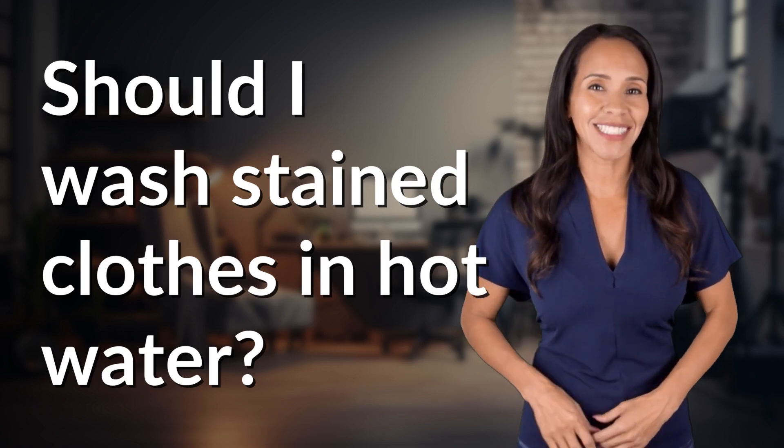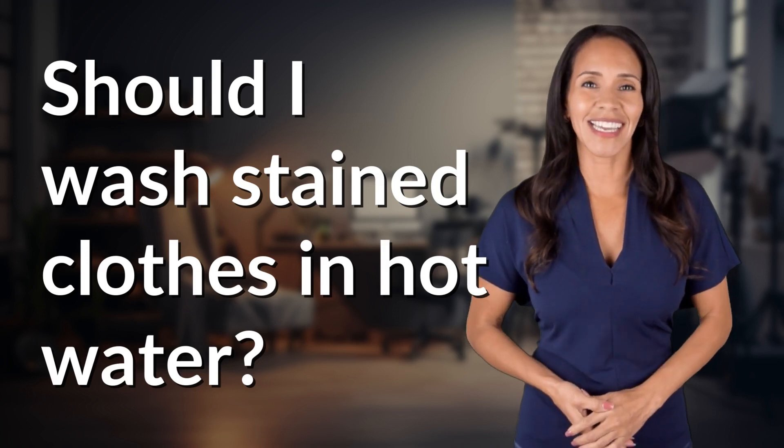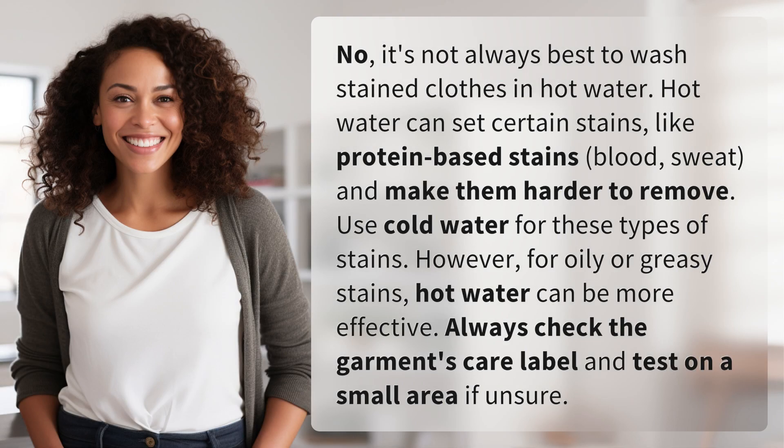Embark on a journey of curiosity with us. What fascinating questions are we exploring today? No, it's not always best to wash stained clothes in hot water.